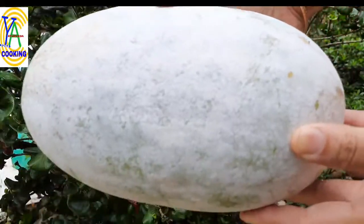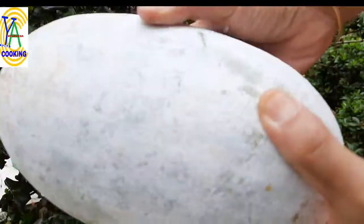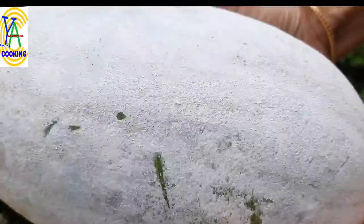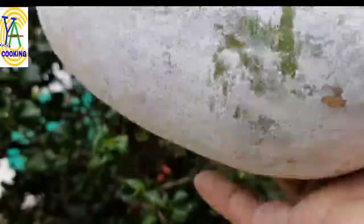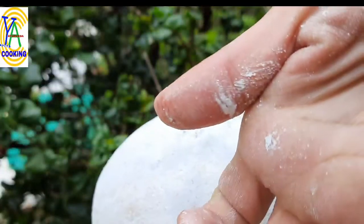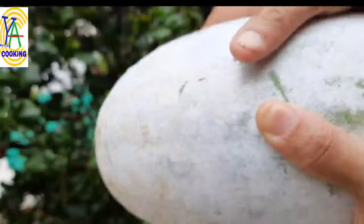Select well ripened ash gourd. It is also called as winter melon or wax gourd. Because it contains a characteristic ash-like substance on its surface, it is called ash gourd. Wash it thoroughly and cut it into slices.